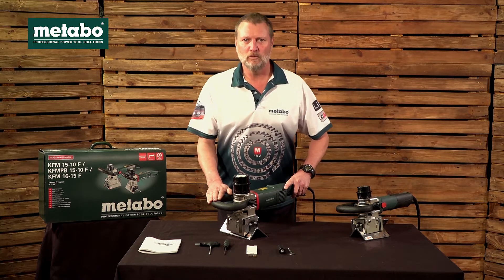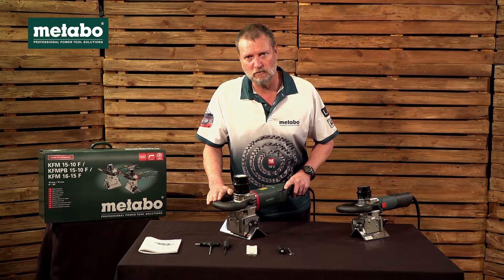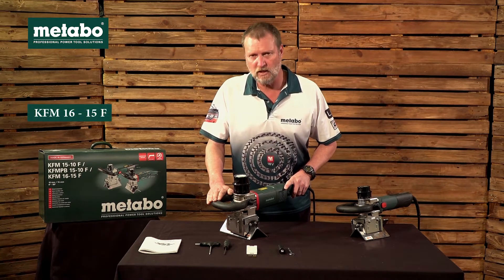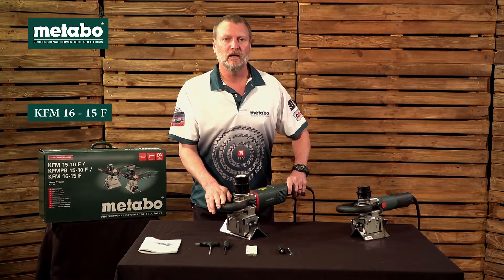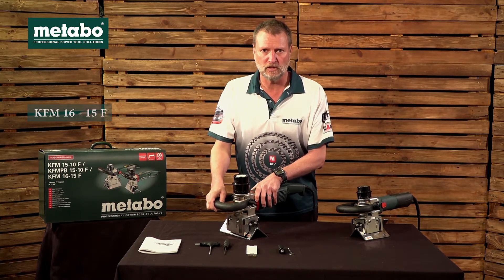In this video we'll be talking about the Metabo KFM 16-15 metal beveling tool. KFM stands for corner metal routing machine, the 16 referring to the 1600 watt motor and 15 the amount of millimeters it will bevel into steel.